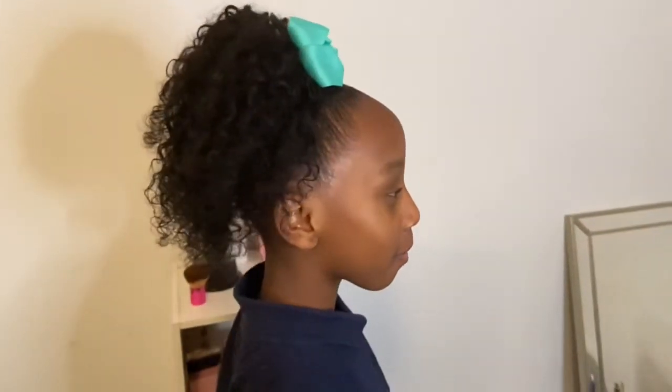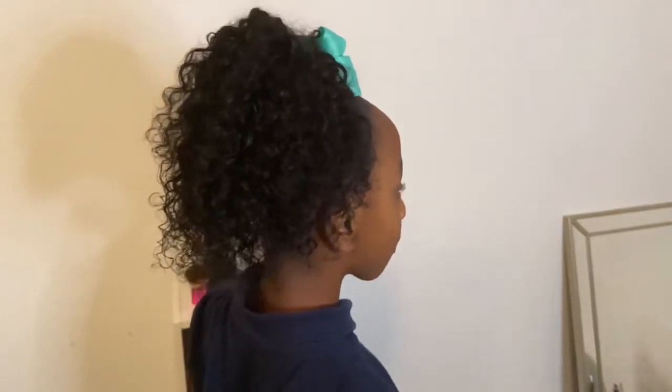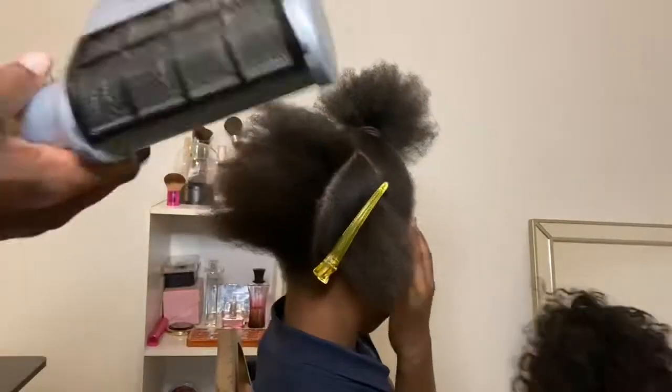Hey y'all, welcome back to my channel. You are watching Something About Drea, and today I'm going to be showing you guys how I got this cute easy ponytail style on her. Y'all ready? Let's go.